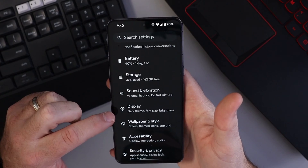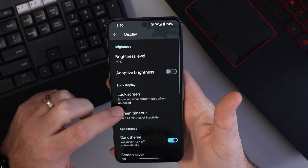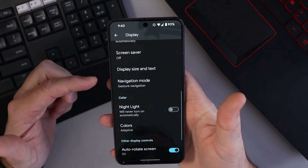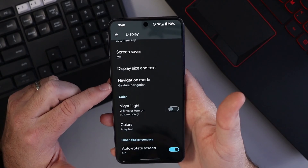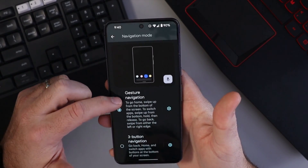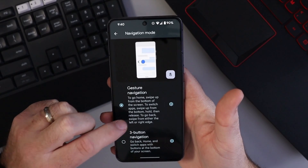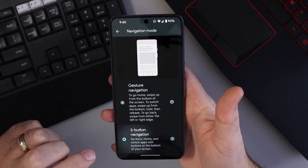We're looking for the Display option. Go ahead and tap that, and under Display, scroll down and right here you'll see Navigation Mode. You can see it's currently set to Gesture Navigation. If we tap on that, it's going to give us a couple different options. We're in Gesture Navigation right now, and right here it says Three Button Navigation.